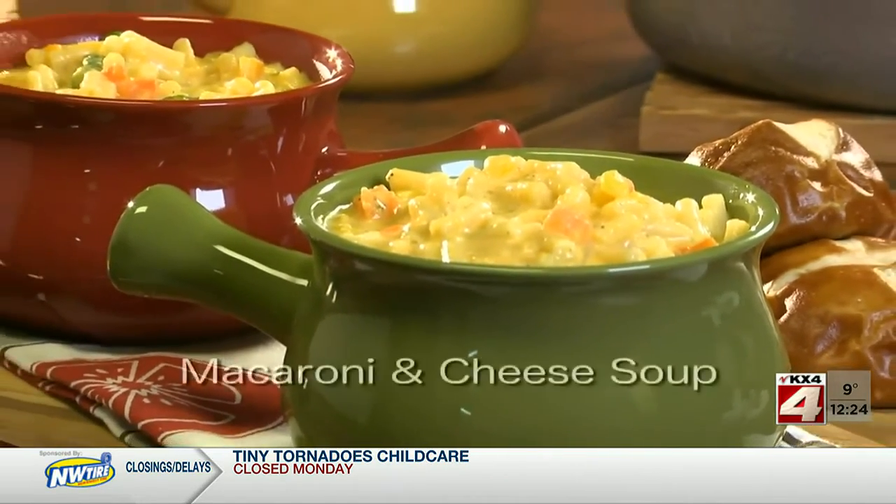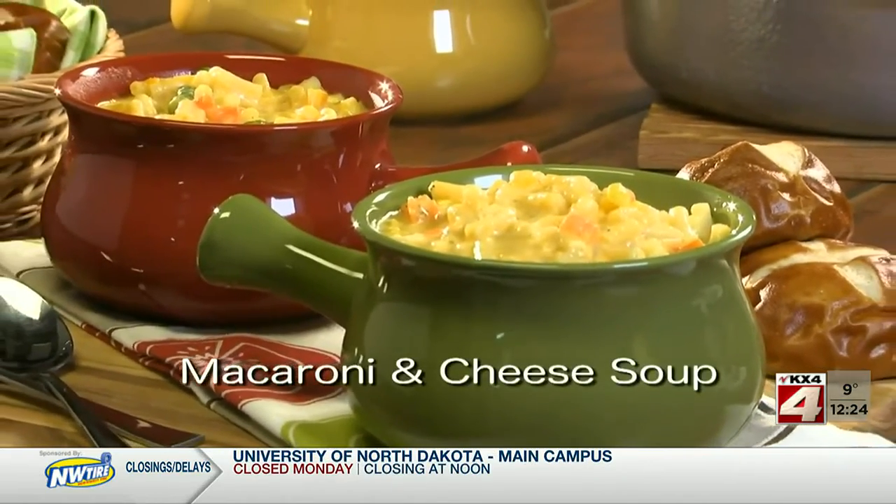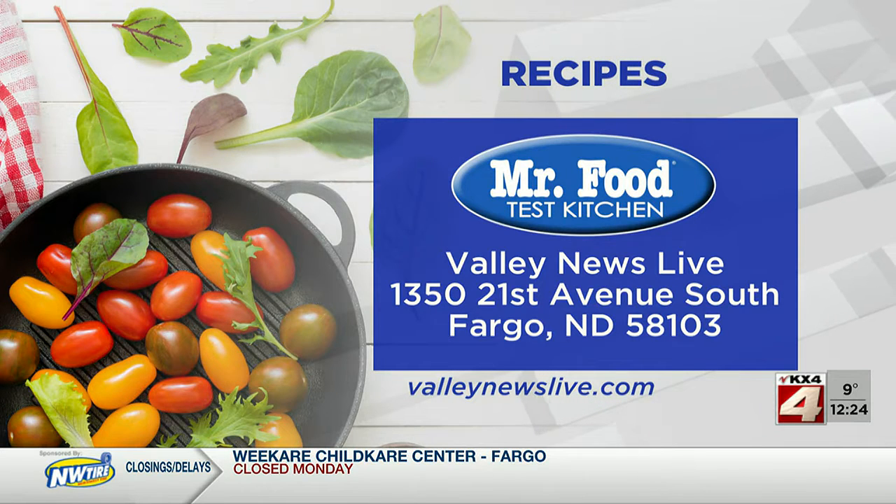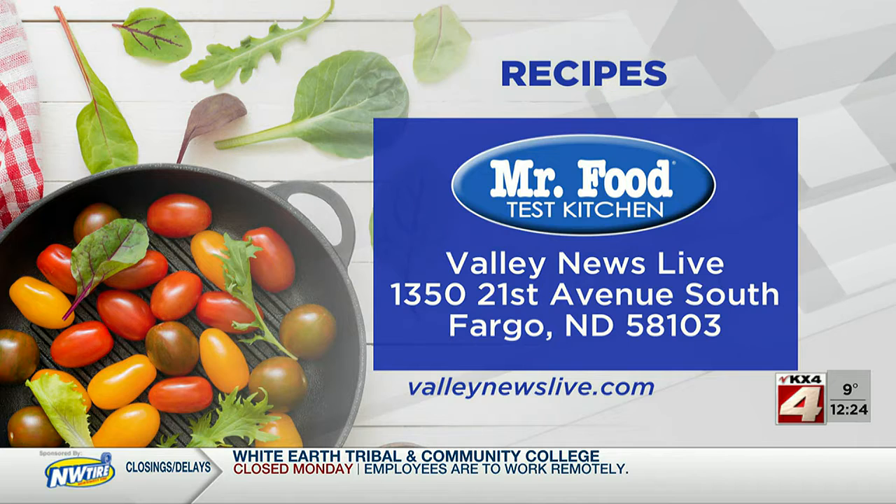To get the recipe for our creamy, dreamy macaroni and cheese soup, all you have to do is check out our website. I'm Howard with Kelly in the Mr. Food Test Kitchen, where today we found a doubly comforting way for you to say, ooh, it's so good.